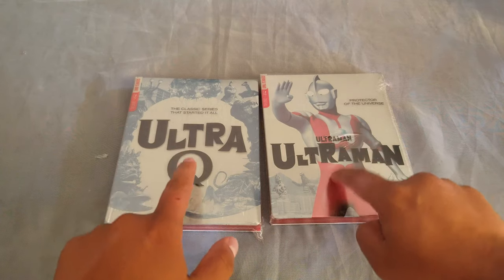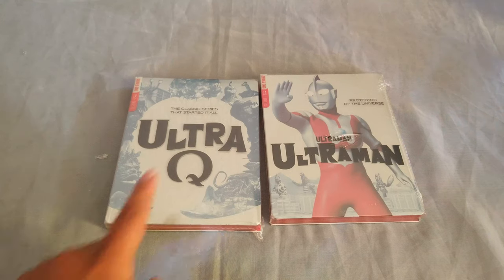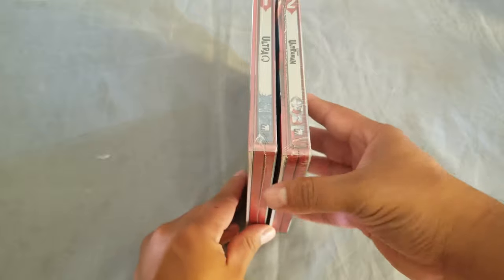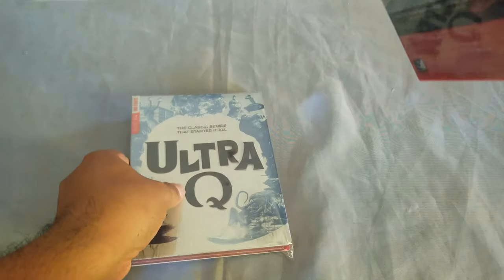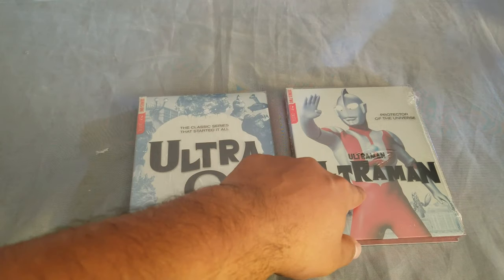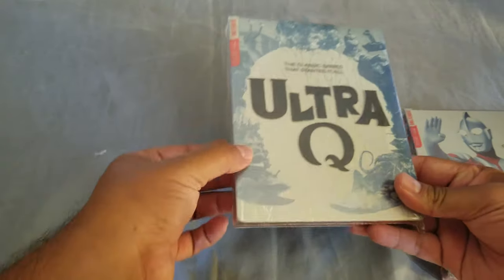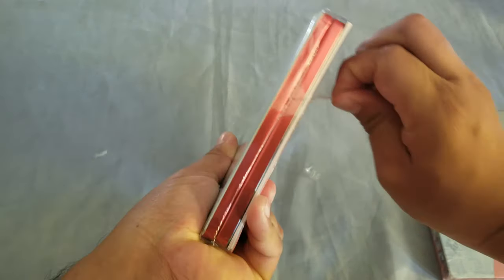Hello friends, welcome to a new video. Today we have two steelbooks — the Ultra Ultra series. We have Ultra Q and Ultraman, series one and series two. These steelbooks are from Mill Creek. I've seen Ultraman but don't remember too much of it, and I've never seen Ultra Q — so this is a blind buy. Let's open them, starting with series one, Ultra Q. I heard it's a good show, so let's get to it.